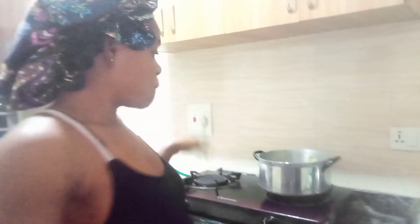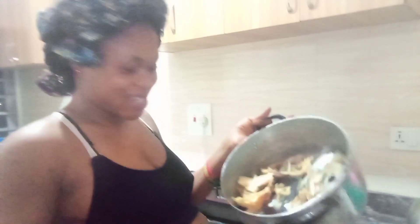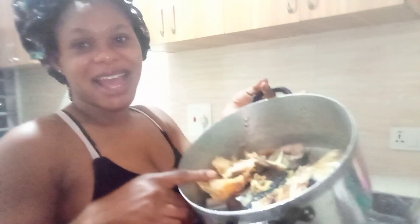Hey guys, welcome and welcome back to my kitchen. In today's video I will be preparing what is called ugu soup. In case you don't know ugu soup, stay tuned.